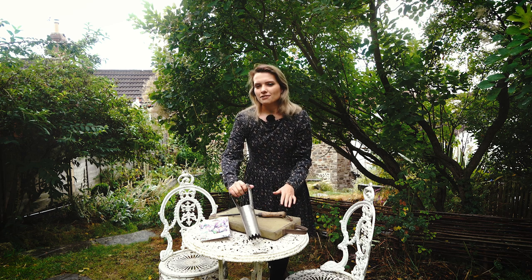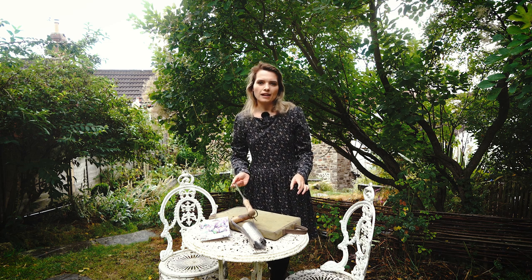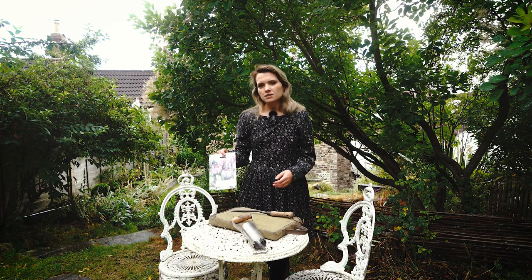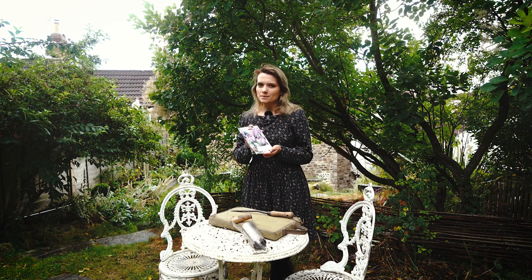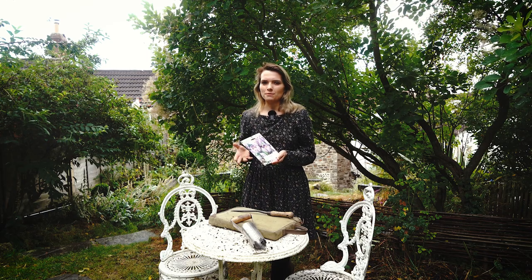I've got something to kneel on because the ground's wet today, and also a weeding stick to push soil out of the bulb planter if it gets stuck — any stick from the garden will do. Bear in mind when deciding how many bulbs to order that you'll be planting these about 10 centimetres apart, so for high impact you'll want around 100 bulbs per square metre.